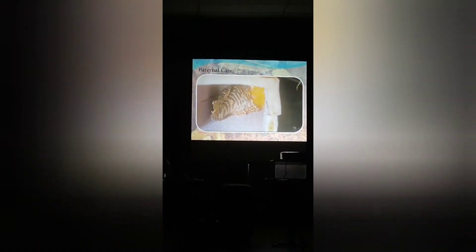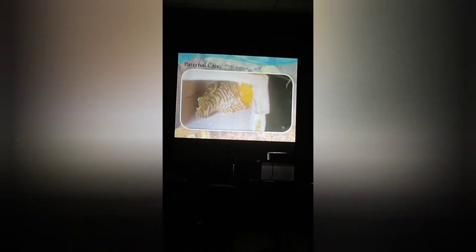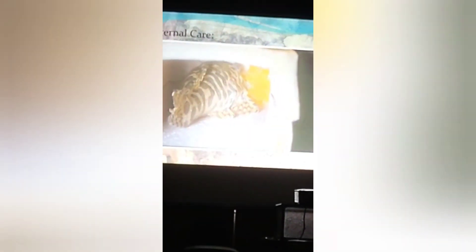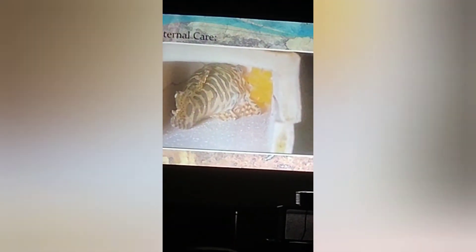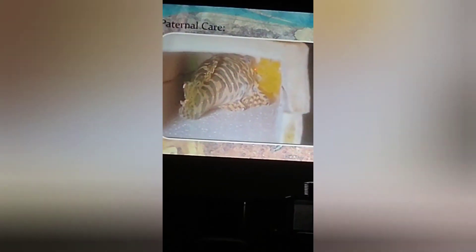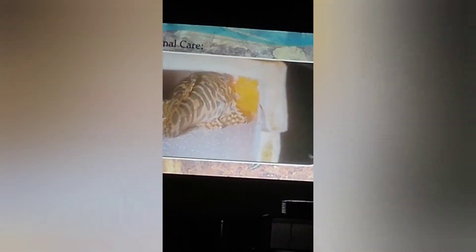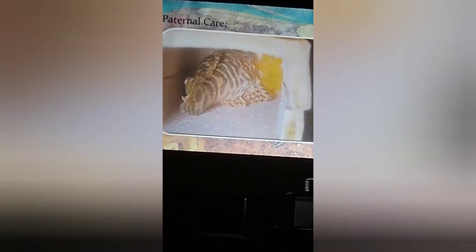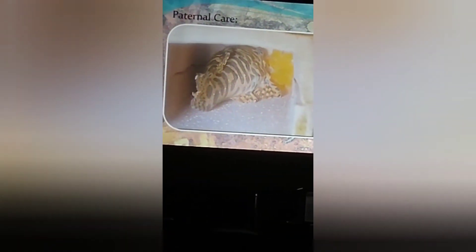Once they spawn, the male is the one that takes care of guarding the eggs. This spawn was just last Sunday. I always check to make sure the eggs are fertilized — if you look at the eggs, you can see a separation between the yolk and a little patch that has developed; that's where the embryos are developing, which tells you the eggs are fertilized.